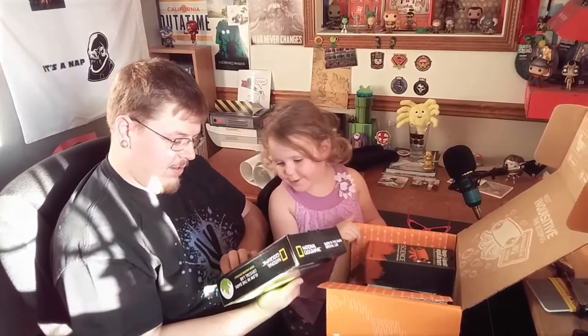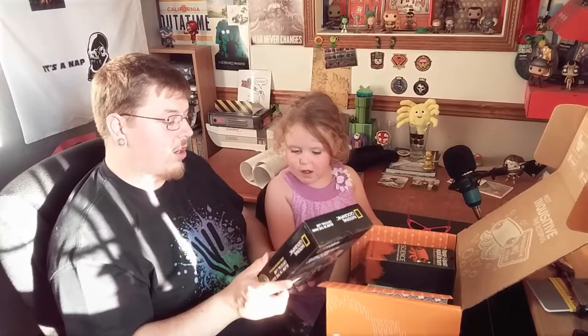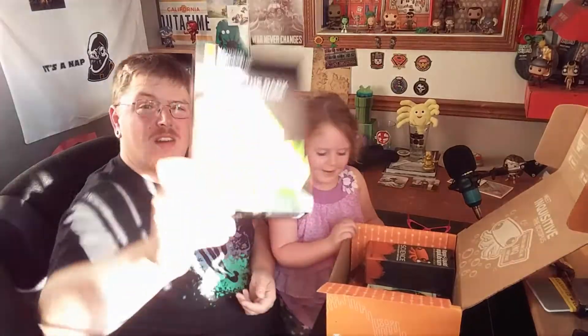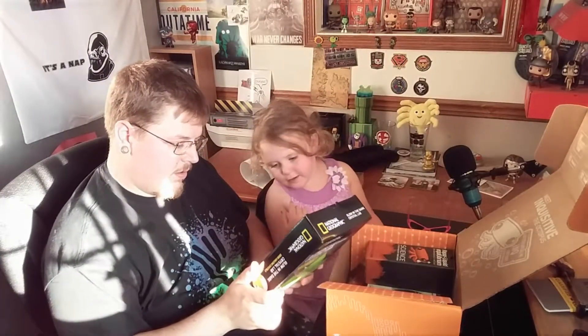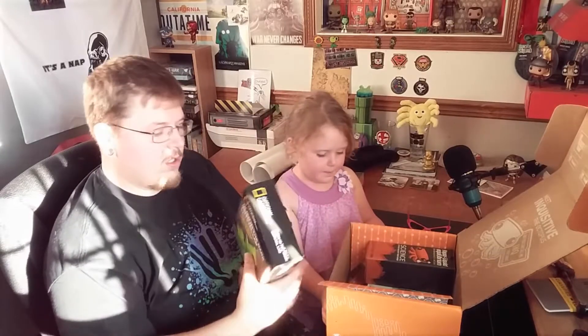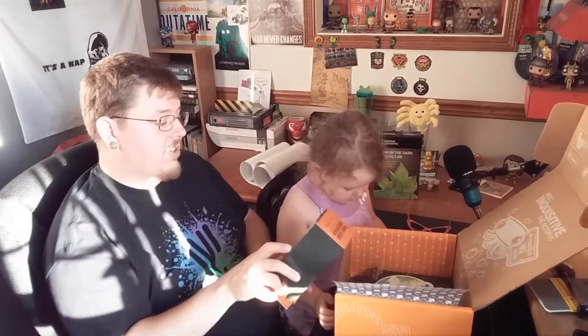You know what this is? Grow in the dark crystals — or glow in the dark, grow your own crystals. I might even have one. It just comes with one. We'll start with this one.